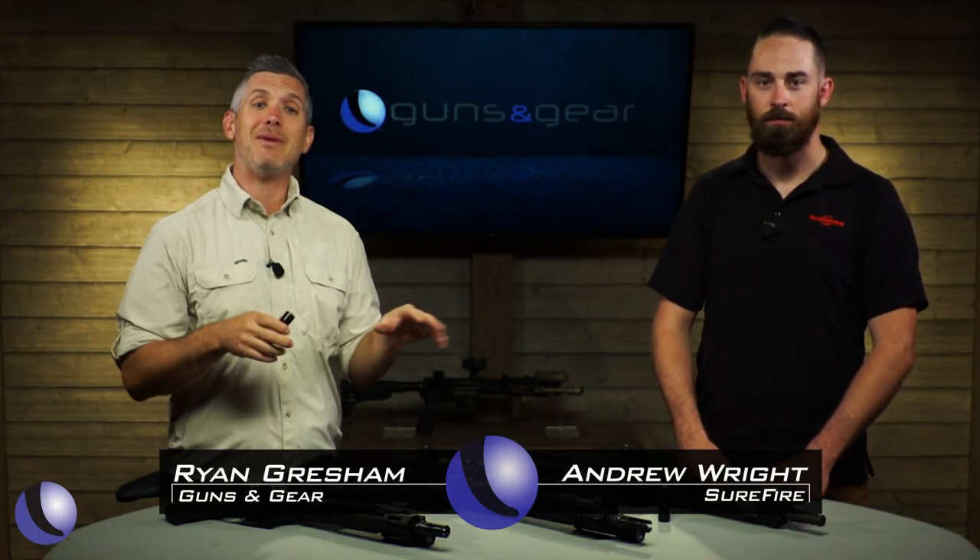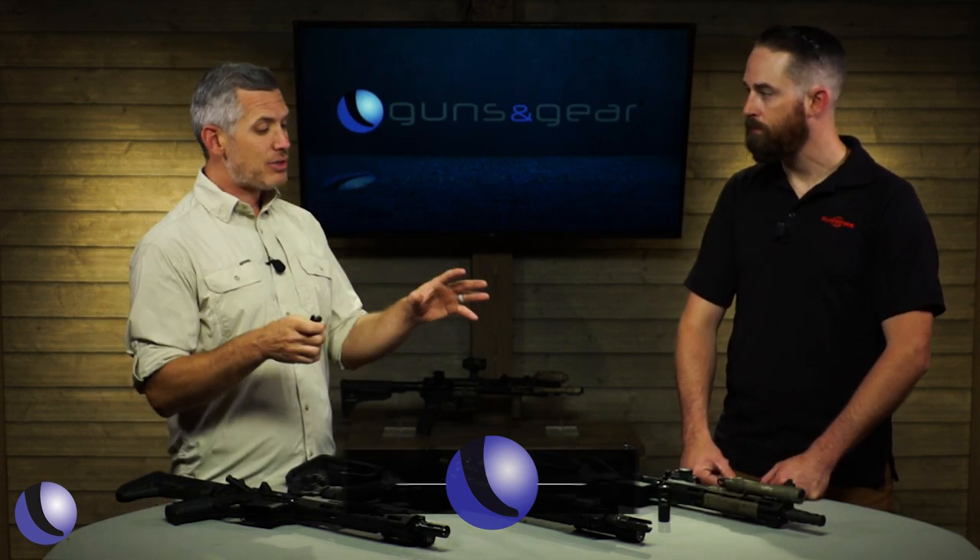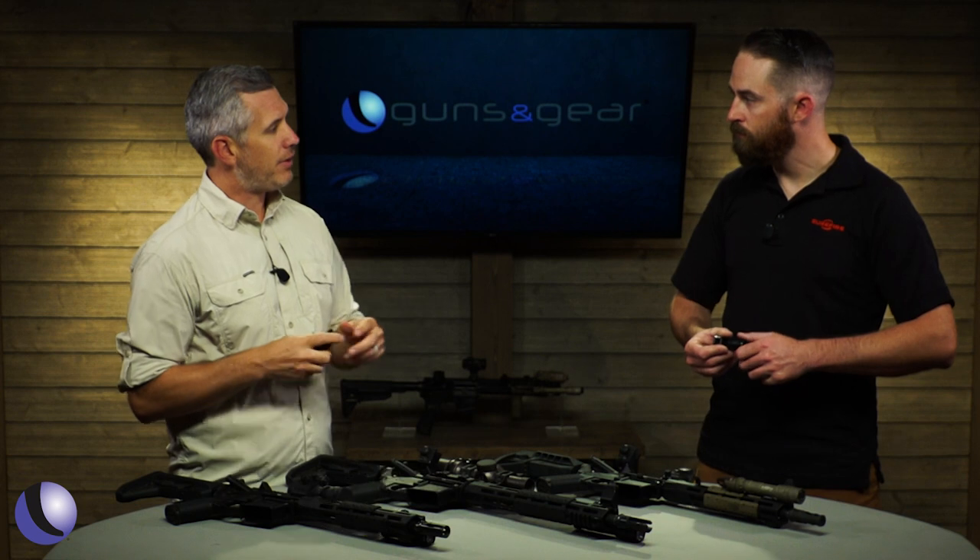The muzzle device on the end of your gun makes a big difference. Surefire makes some of the best out there. Let's talk about some of the variety you have here.